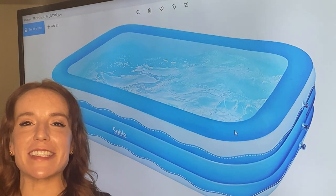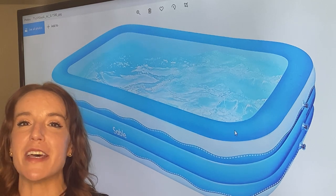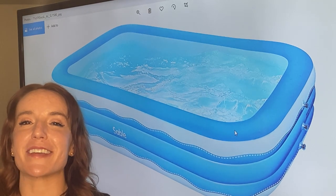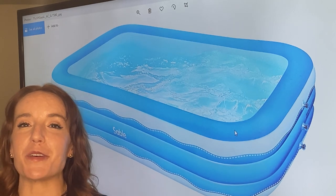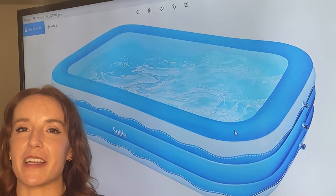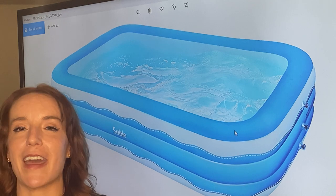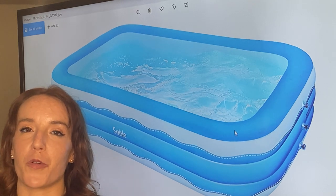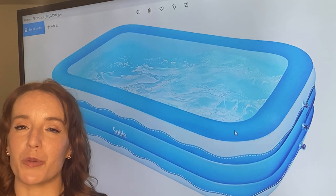Hello Amazon shoppers, it's Amy from 911 Studios, and today we are checking out some of the best summer products on Amazon. If you are looking for an inflatable backyard pool, this is the one for you. It's from Sable — it's rectangular, it's large, it's big enough for a family, and it's got a lot of other cool features too. That's why it's my choice for the best inflatable pool on Amazon.